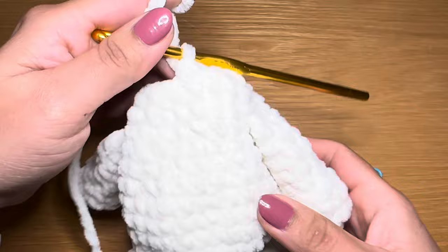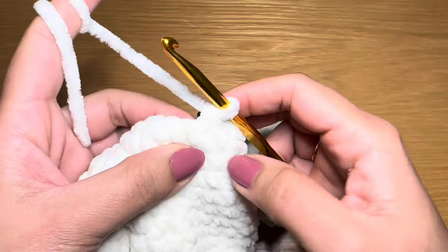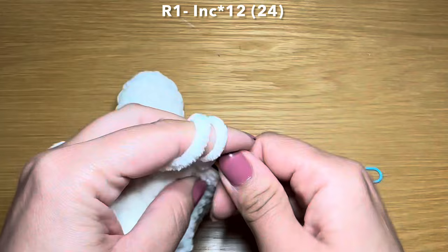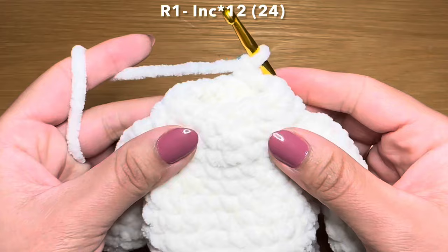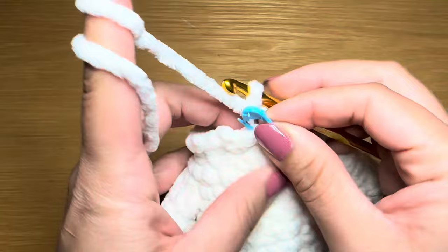From here we're going to start working on the head. We'll fill the body up with fiberfill in a minute. I'm going to start calling this round one of the head. You're going to start by working an increase in your first stitch, then work an increase in every single one of these stitches all the way around - in total you're going to have 12 increases in a row. Fill the body up with fiberfill and meet me back here - after working 12 increases your stitch count should be 24.